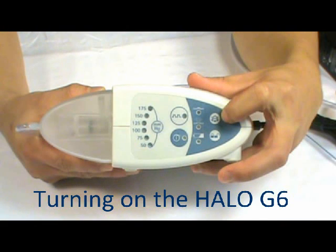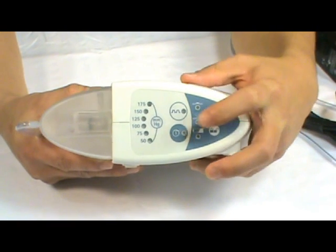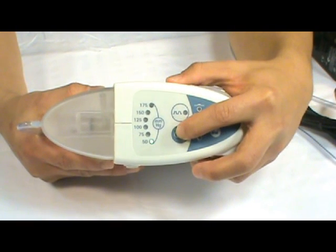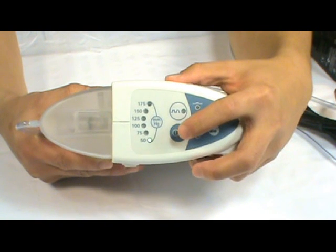Turning on the Halo G6 NPWT pump. Press the power button for 2 seconds. Upon starting up, the indicator lights will flash to indicate the pump is functioning properly.